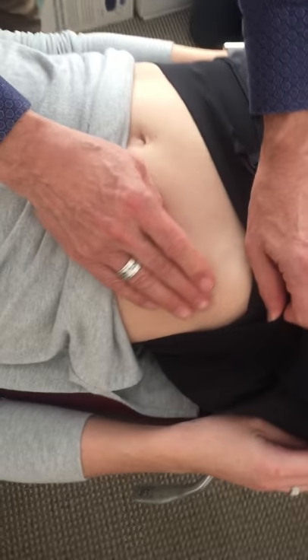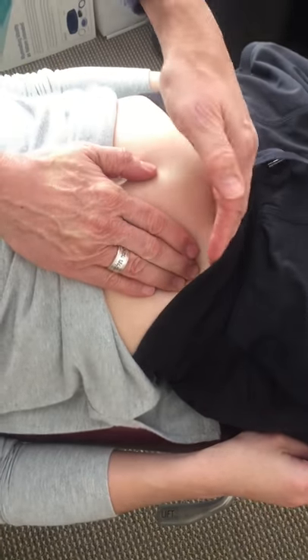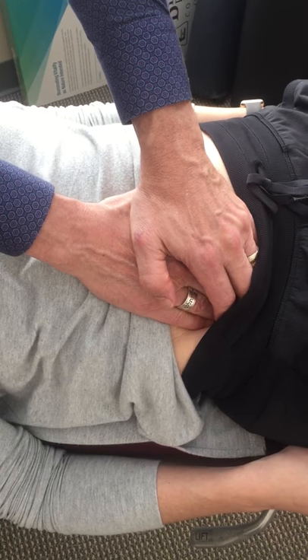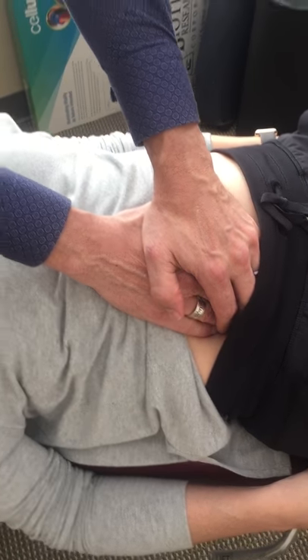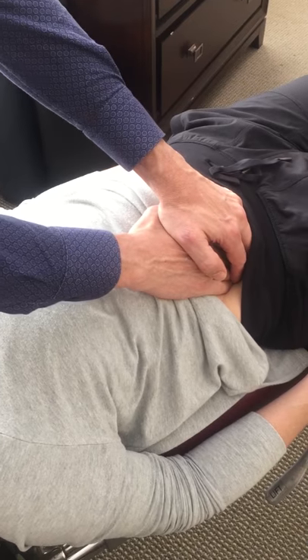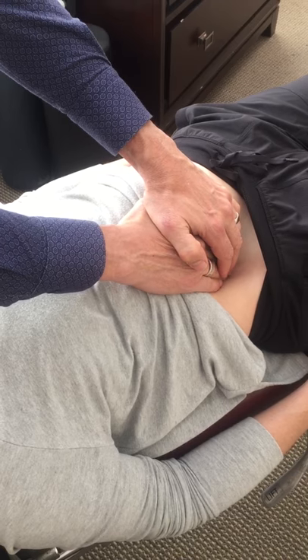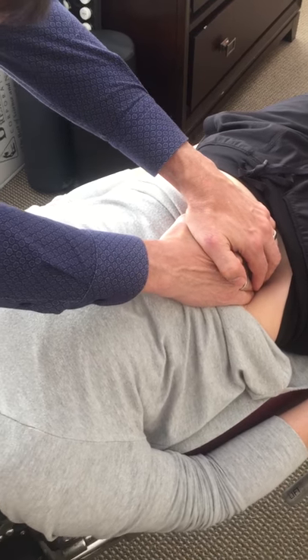Now legs straight, flat — not bent. We go to the ASIS and go a little bit medial to it, and we grab like a scoop of mashed potatoes and just come across it with our fingertips — both fingertips dragging. We find sort of hard spots in there and just milk across them. As they melt away we go deeper and deeper. So we're just pulling across and coming up to the opposite shoulder.